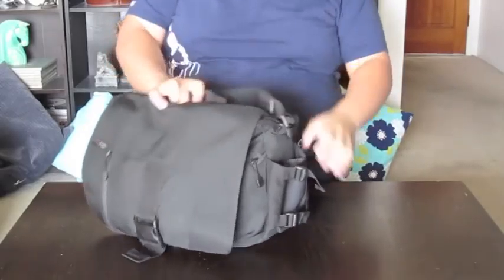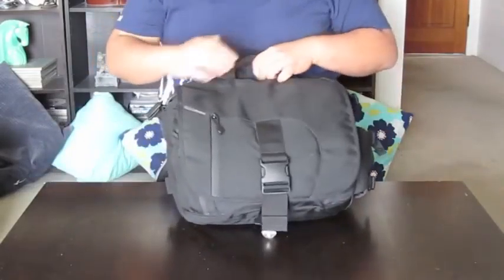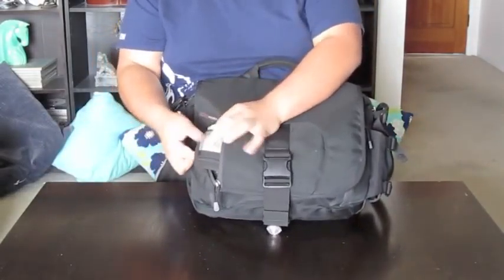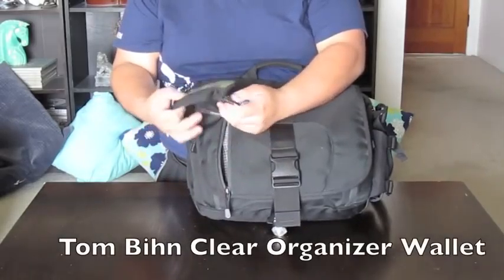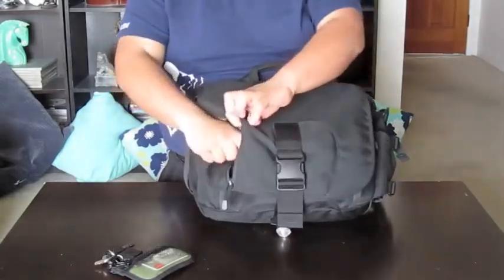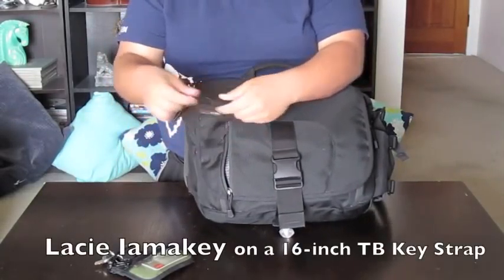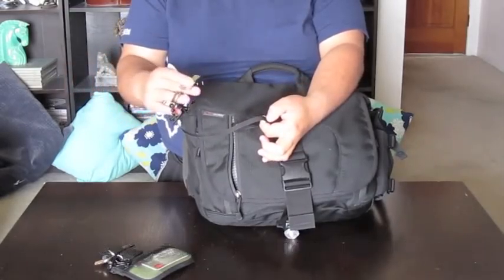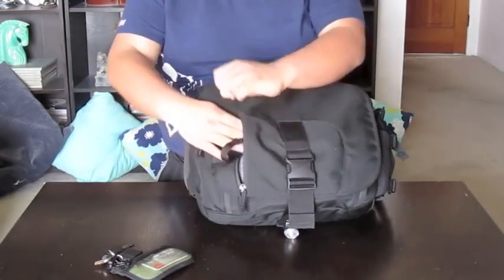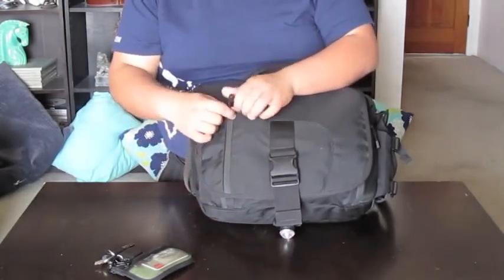So all the stuff I'm about to show you is very comfortable to carry around. I have a little pocket right here for a water bottle. On this outside flap, I carry my wallet for easy access along with my keys. I carry around a USB drive on this key chain, and what I use this for is when I can't use my Dropbox for whatever reason, I'll have that, which is very convenient.